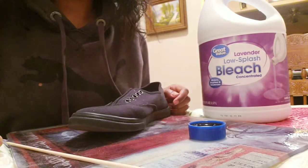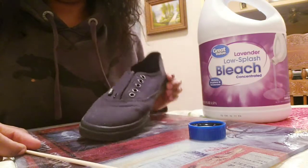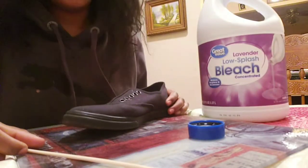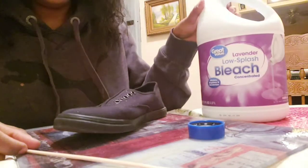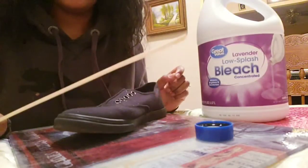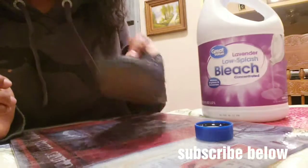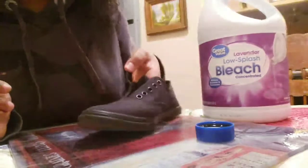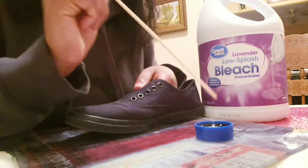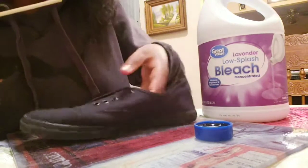Hey guys, welcome back to my channel. Today I'm gonna be showing you how I dye my old Van shoes easy with bleach. I need bleach and I put it in the bowl, and we'll be needing this stick. So it's gonna be an easy trick — as you've seen, like a block. I'm gonna put my stick into the bleach and I'll start from the middle.